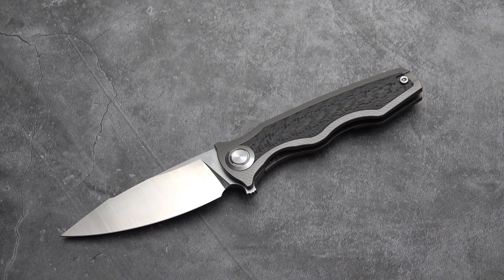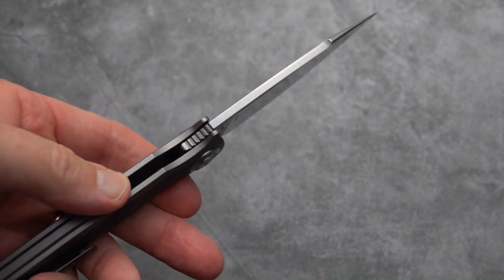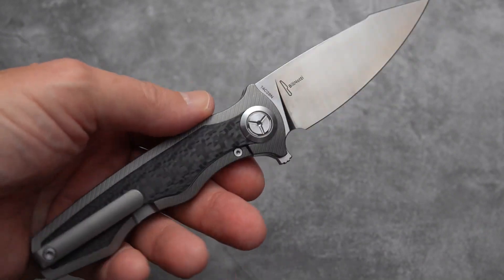One of my viewers mentioned that manufacturer specs are not always correct, and I've found that to be true — they're sometimes off. So it's always best to get the actual measurements. This is an interesting knife. I like it overall. It's a solid, beefy knife for its size, which is not a small size.